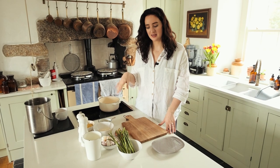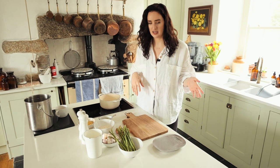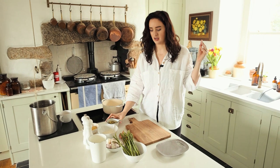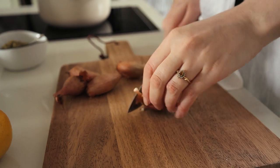Our first recipe is an asparagus risotto — really easy. We're going to roast the asparagus, put some pesto in to make it really green and full of flavor and herbs. First, we're going to chop up four shallots.